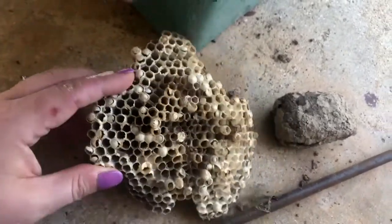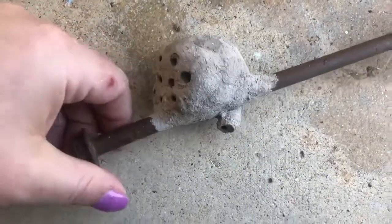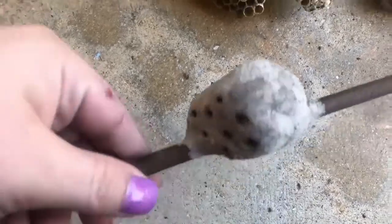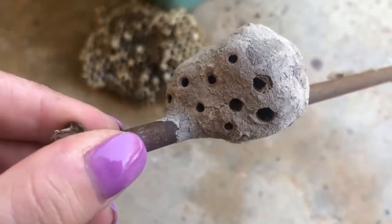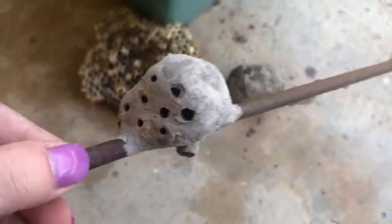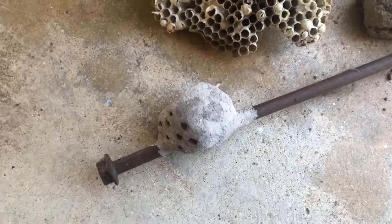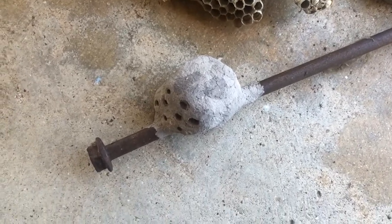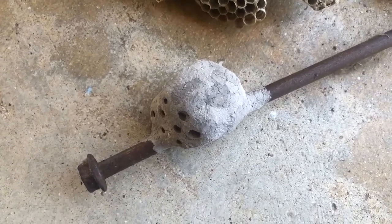With solitary wasps, there's one adult wasp per nest. They by themselves lay their eggs in these little mud tubes or mud nests. They're what we call parasitoids. A parasitoid is an insect that will capture some kind of prey — it could be a spider, it could be a caterpillar, it could be something else — and they paralyze it with their venom. They don't kill it, they just paralyze it.